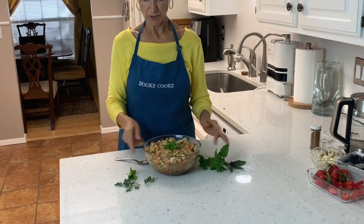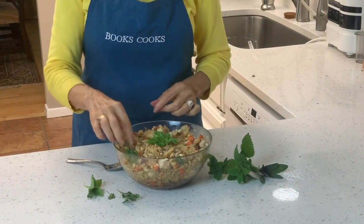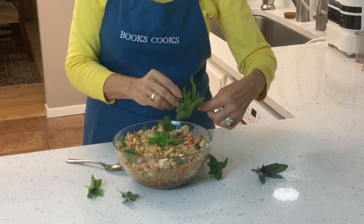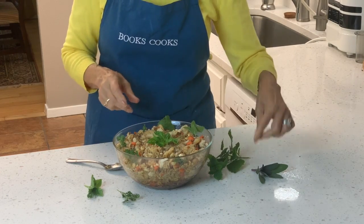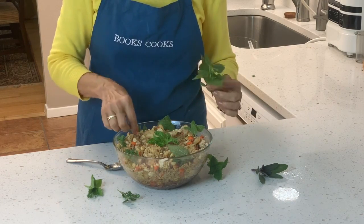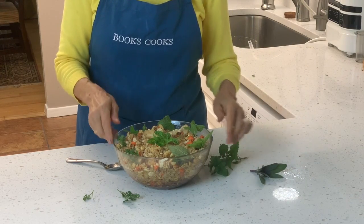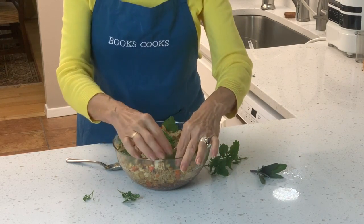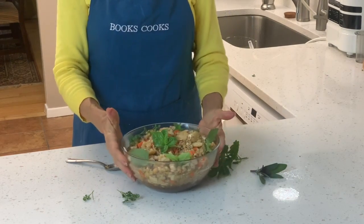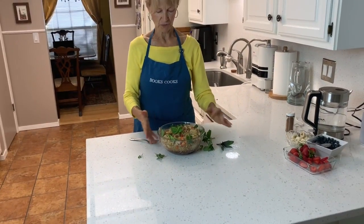If I put basil right in the center, that would actually be enough. I could also put a little parsley around the edge for a border. You could take grated parsley and just sprinkle it around the top — it's got a little more pizzazz to it when some green is added. And there we go.